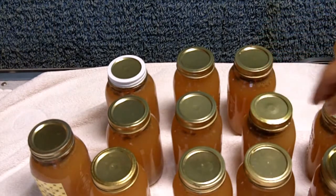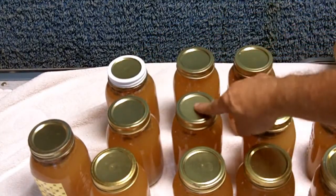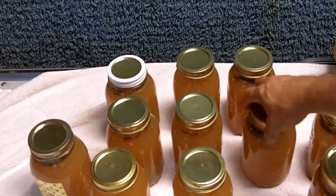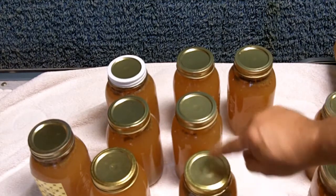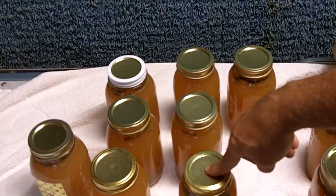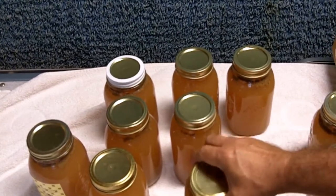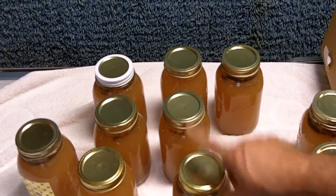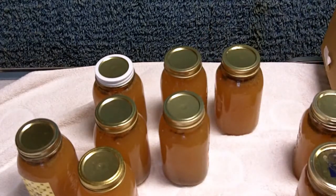My jars have all cooled down now so I can check the lids — make sure they're all down. There's one right here that did not can properly. This button should go down; there should be a vacuum inside the can which causes this button to go down and stay down. When it pops back up it means it wasn't canned properly. So I'll take this one and either run it through the water bath again, or just put it in the refrigerator to use it now. I don't want to heat up my water again, so I'm just going to put this in the refrigerator.